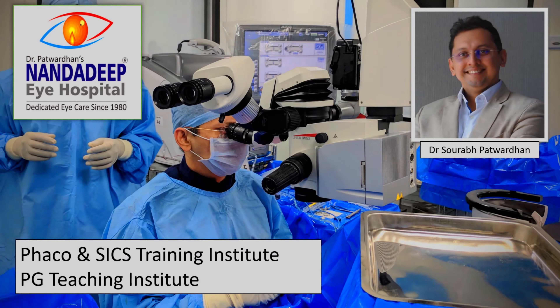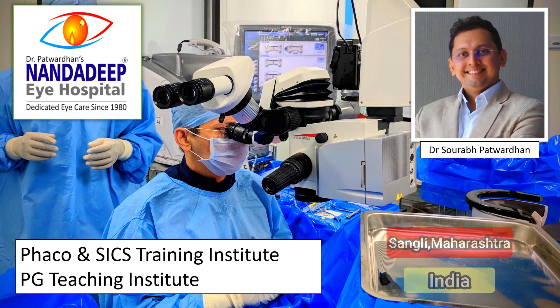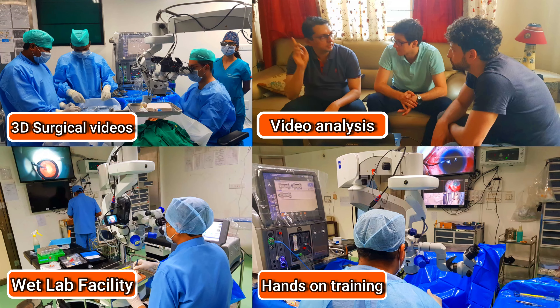Hello friends, I am Dr. Saurapat Vadhan from Nandadeep Eye Hospital PG Teaching Institute and FECO SICS Training Center, Sangli Maharashtra India. In our center we have a lot of teaching activities which includes hands-on training as well.